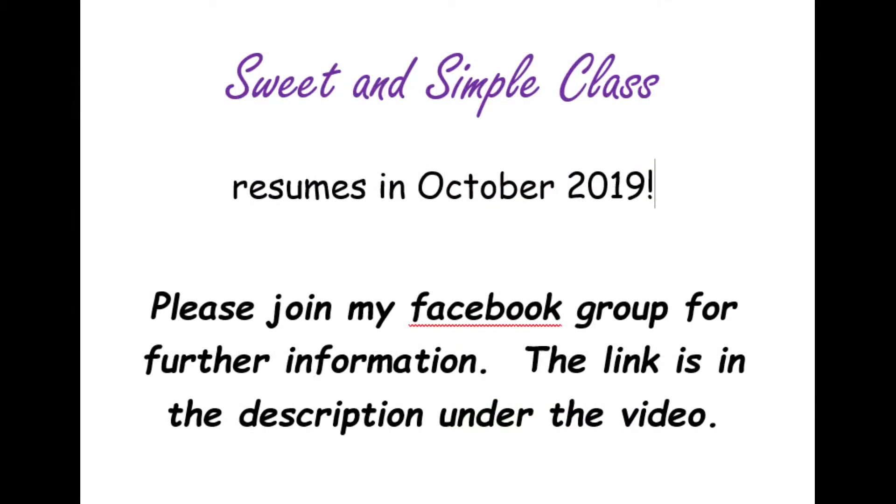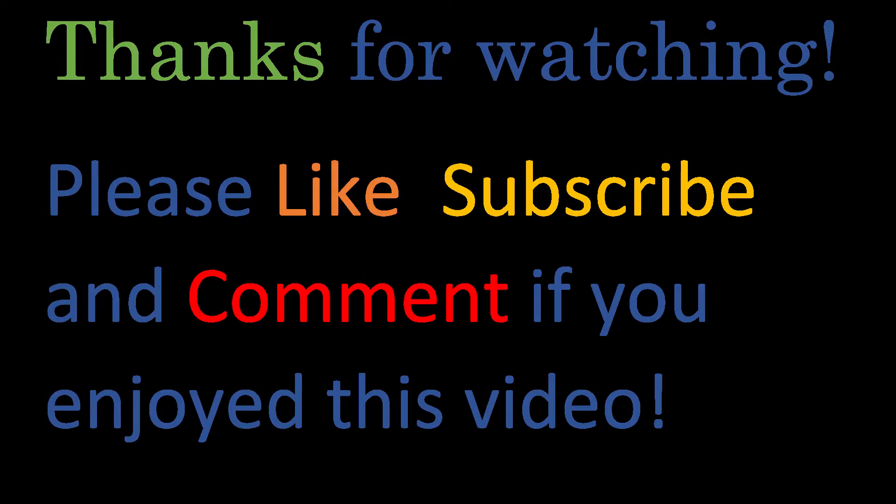My Sweet and Simple class resumes in October. If you're interested in further information, please like my Facebook page. Thanks for watching — please like, subscribe, and comment. We hope everybody has a great day.